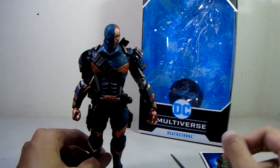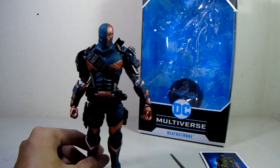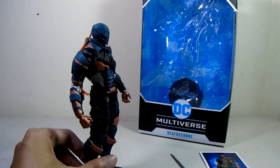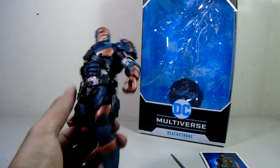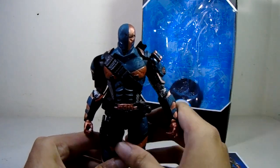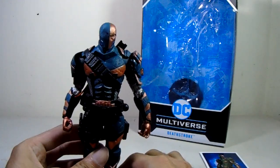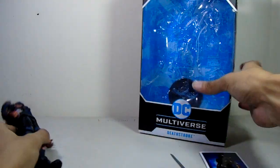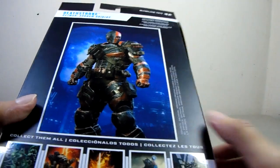Deathstroke is quite a mercenary, so I think it could have been much better if the accessories included a stick, fake guns, and grenades — but technically not. That's the accessories. The packaging is nothing special, just the standard one.